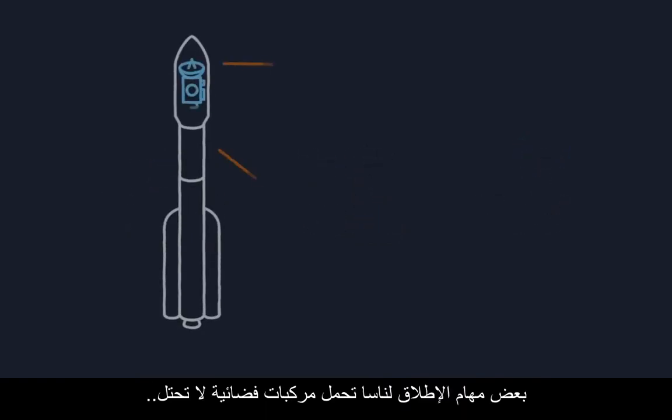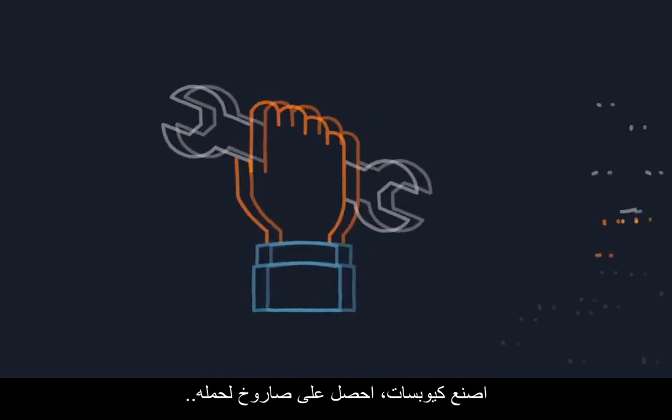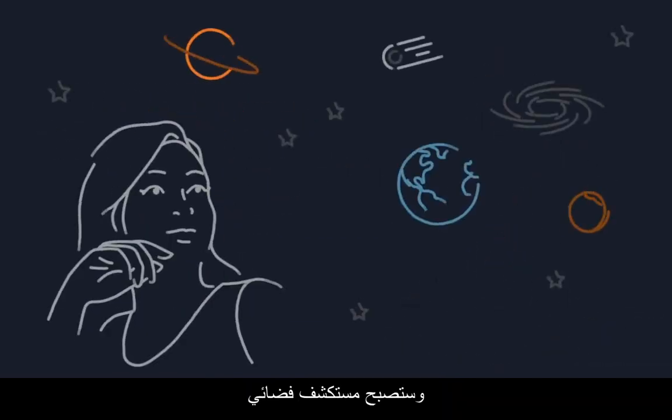Some NASA launches carry spacecraft that don't take up all the space on their rockets, which leaves plenty of room for tiny CubeSats. Build a CubeSat, catch a rocket ride, and you become a space explorer.